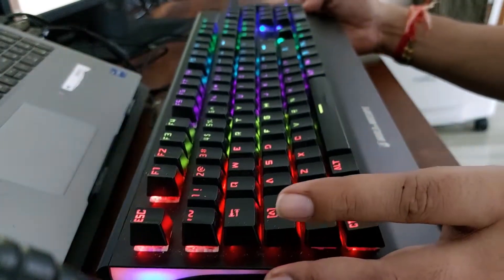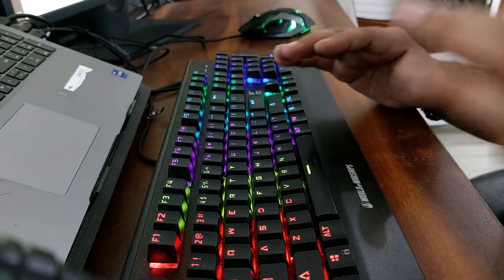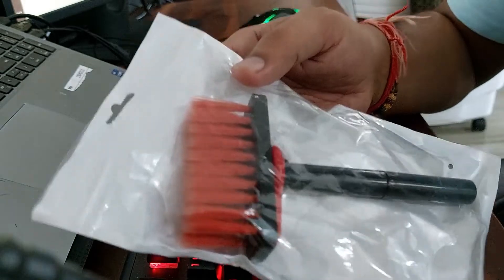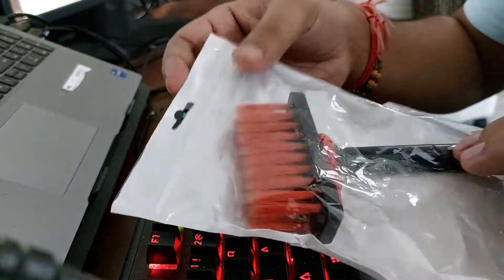After cleaning, I will check how clean it is. For this tool, I purchased it from Amazon — you can also get it. This tool kit is around 200 rupees, and I will give you a link in the description.